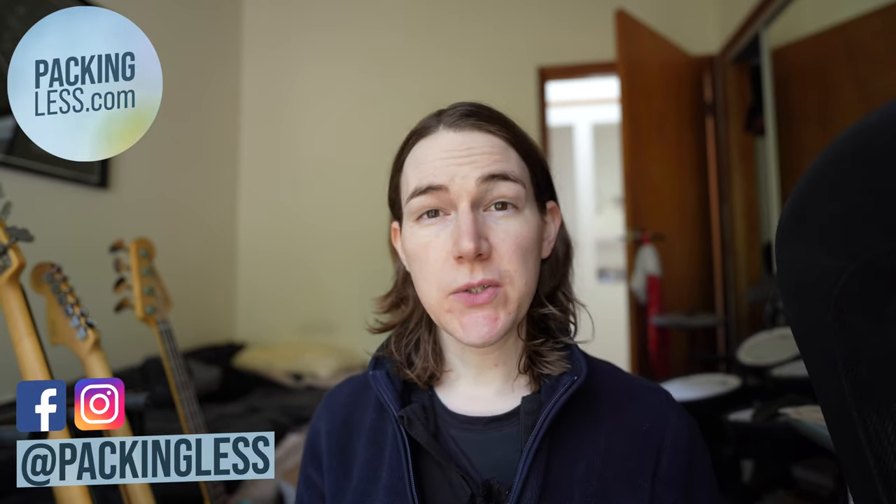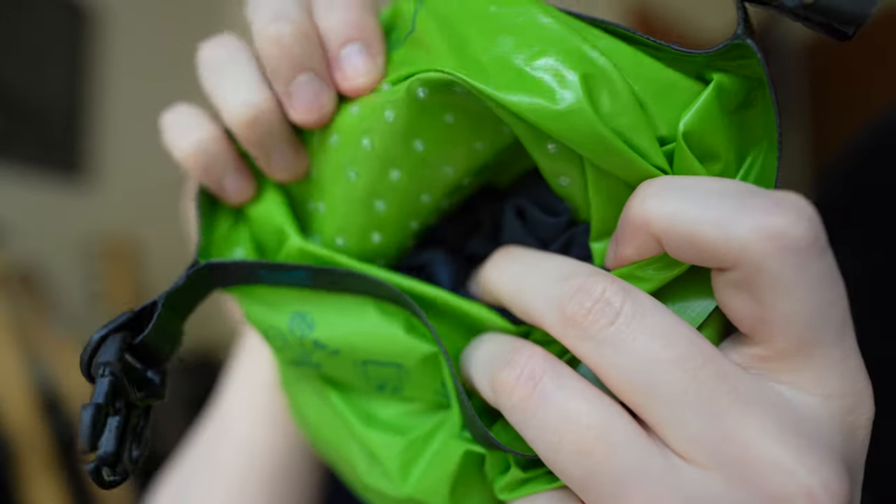Hello Travelers, today I thought we would do a quick real-time review of the Scrubber Mini. This is essentially a dry bag with a valve on it, and it also has a hardened plastic bottom with little nodules, as you can see, which agitate the soap.